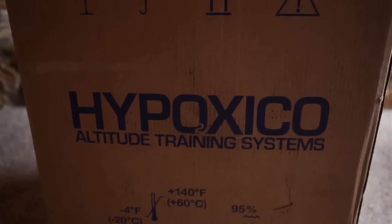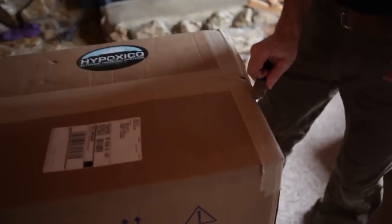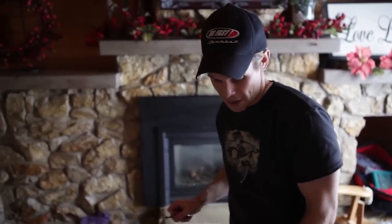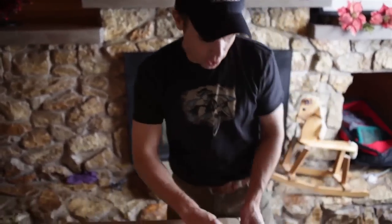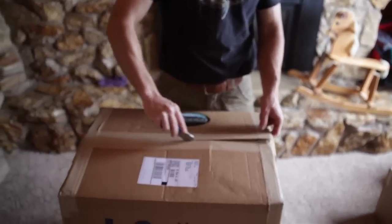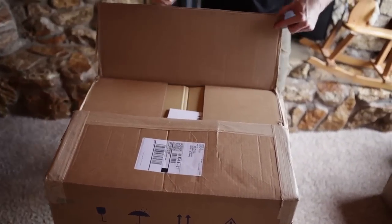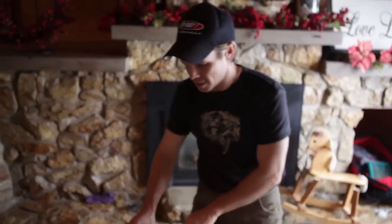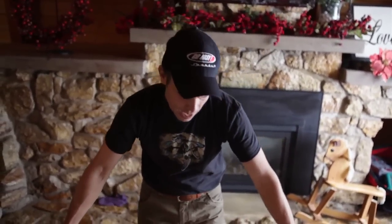Now, those of you that have used an Altitude Tent or have one or have knowledge on these, I would love to find out more from you and learn everything I can about different things I can do with this. So as I open this up, you're going to see stuff right along with me.